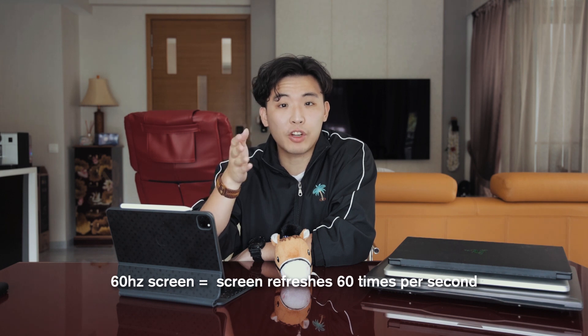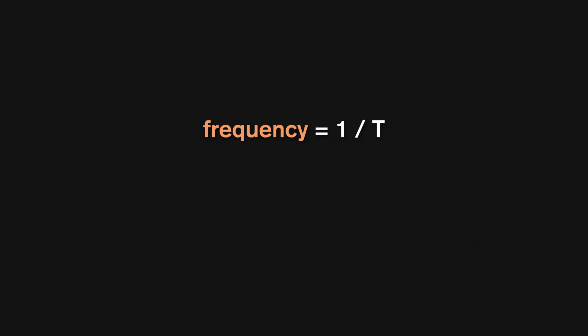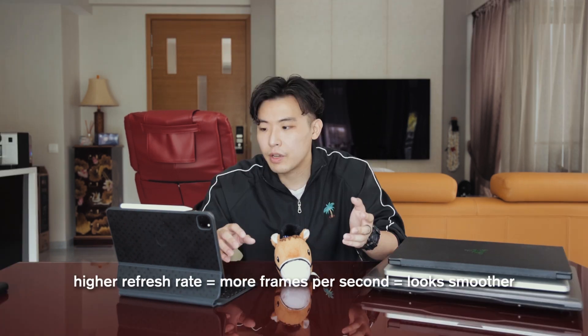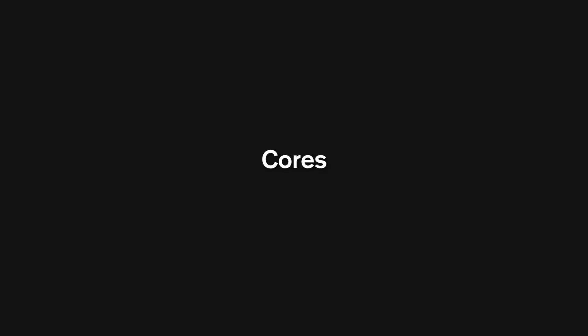Refresh rate — a high refresh rate means how fast the screen refreshes each second. Your laptop monitors, phone monitors, and videos aren't actually one seamless thing but rather a series of still images that together look as if they're moving. For example, this video is 25 fps — 25 still images per second, like a flipbook in digital form. A 60Hz screen refreshes itself around 60 times per second. Obviously, a higher refresh rate means the video will look smoother.